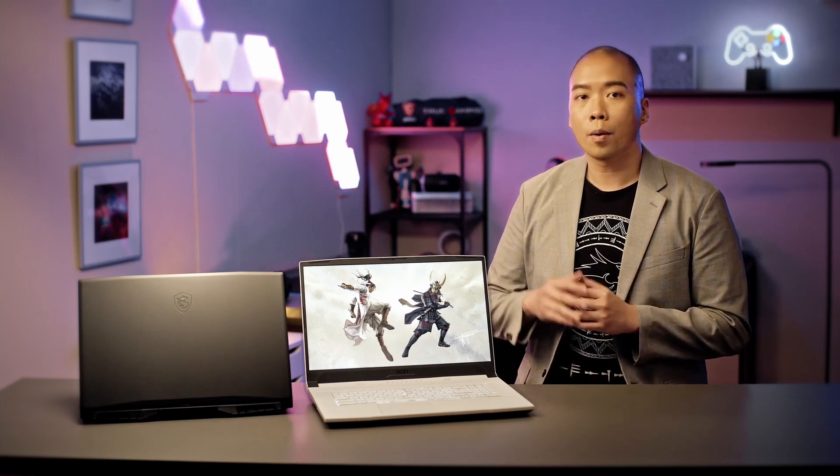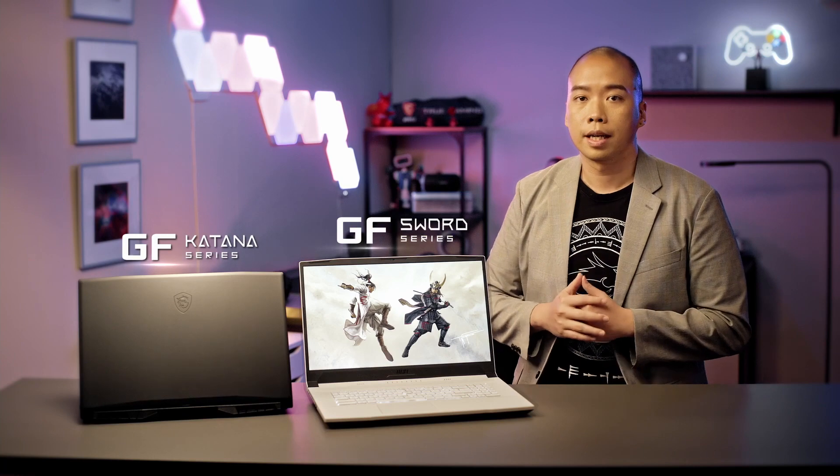Hi, I'm Eddie from MSI. We've brought here two laptops for you today, the Katana series and the Sword series. Let's have a look.